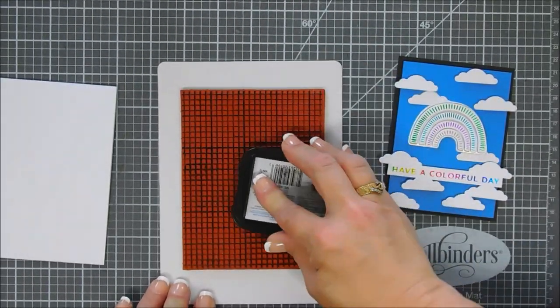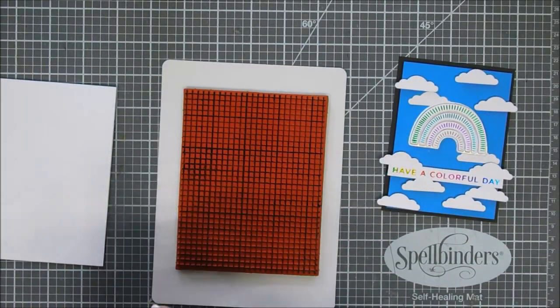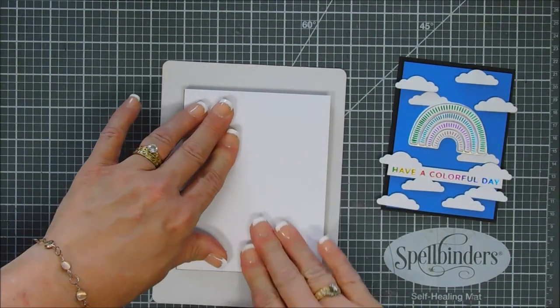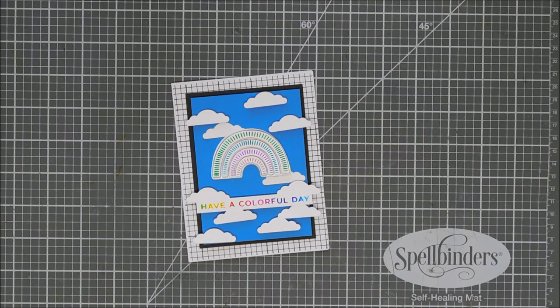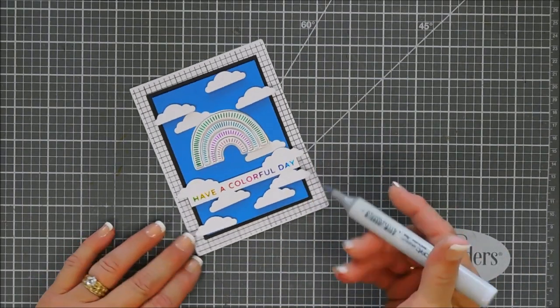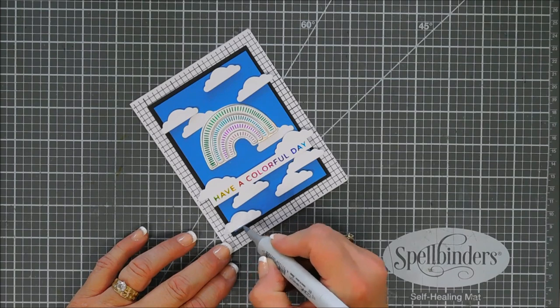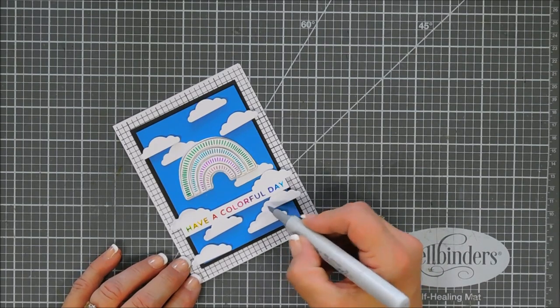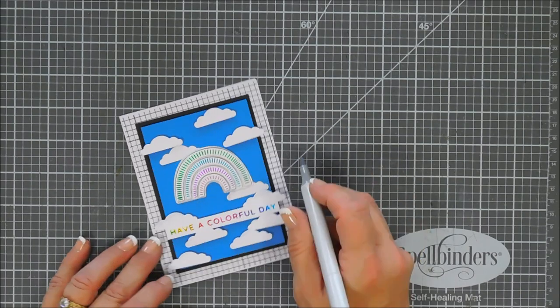I'll ink up my background stamp with black ink and directly adhere the card base over the top, pressing it really well so we have a little bit of that grid line on the background. Unfortunately when I lifted it up it stamped beautifully but I lost my footage, so rather than reloading I'll just share what it looks like after I've already adhered my panel to it. That little bit of black grid paper adds something to the card base — I really like that. Basically that's my card. I'm going to take my C1 marker and highlight each one of the clouds to give them a little bit of depth, going over the left side of each cloud. The C1 blends out nicely and gives it a little shading without being too bold.